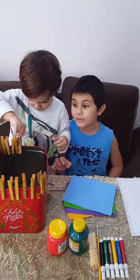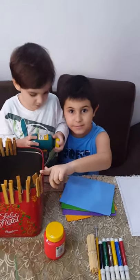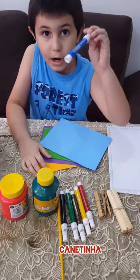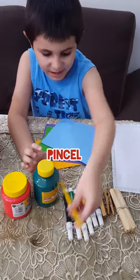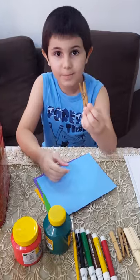Hi friends! Today I will teach you how to make a lot of things with cloth pins. We need ice cream sticks, cloth pins, crayons, paint and brush, and colorful paper. Now I will color the cloth pins.